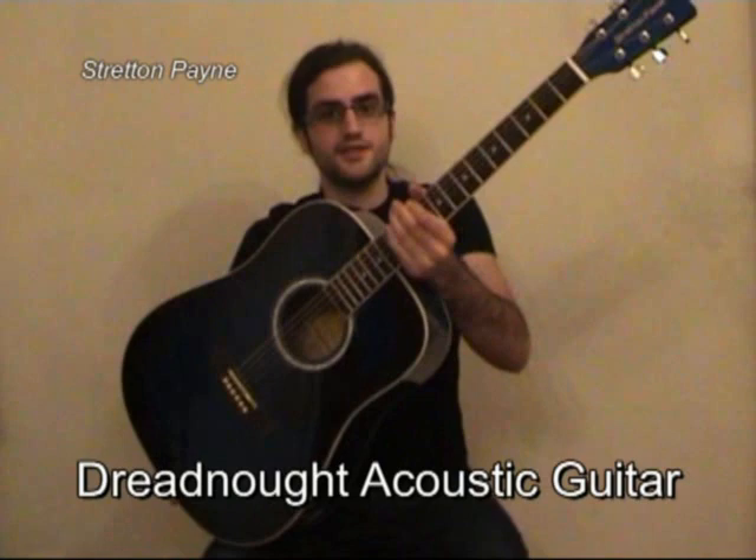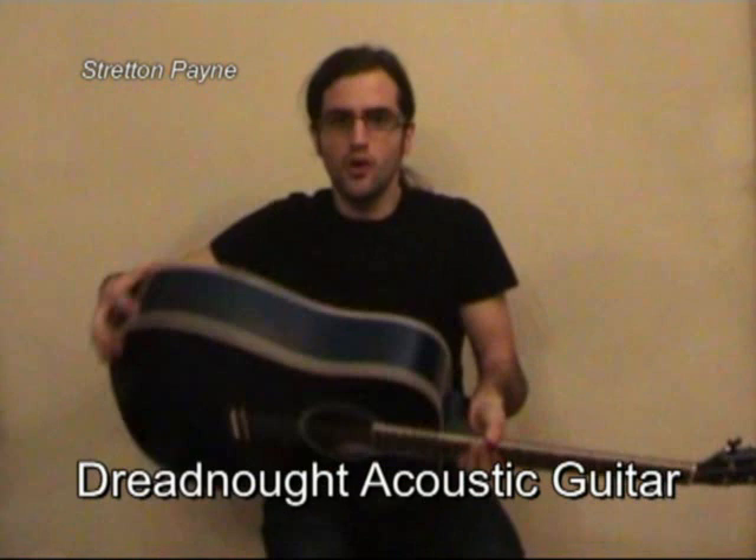Hi, I'm Chris and I'm going to show you the Stress and Pain D1 Acoustic Steel Strum Guitar. It's got a Dreadnought style body which is quite big, quite chunky, designed to give you a really nice loud and crisp sound.